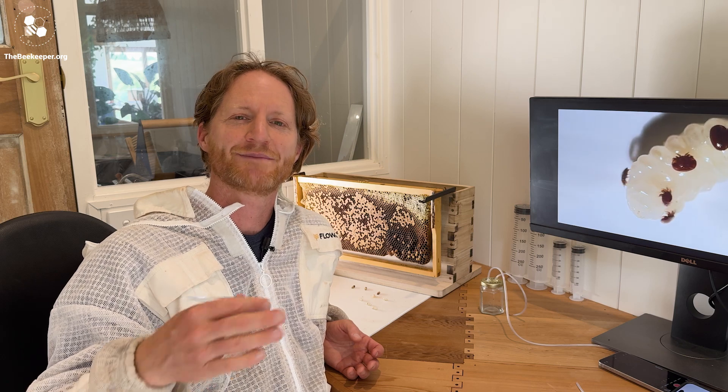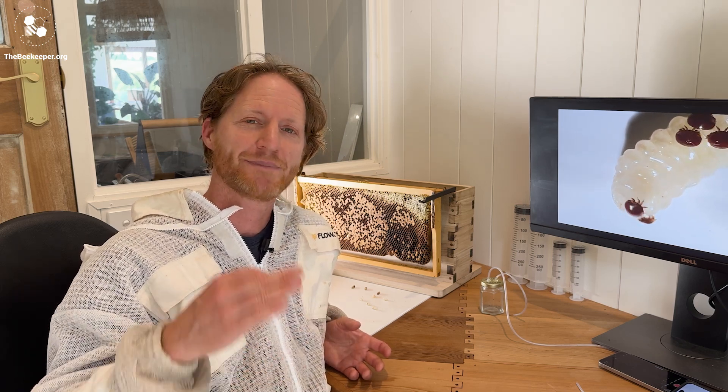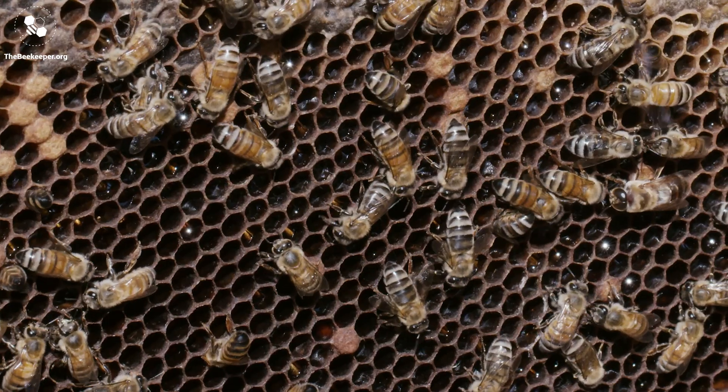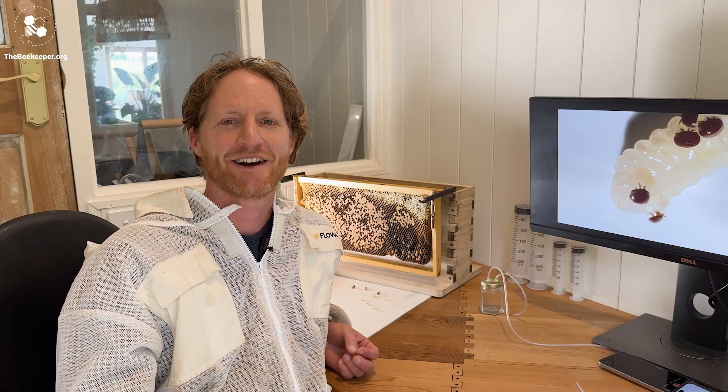To many people, Varroa mites can be a daunting thing to come to grips with, but beekeepers all around the world have been managing Varroa successfully for decades. And with a bit of learning and extra care, your bees should do fine. Have a look at our other videos to learn about easy management techniques you can use to keep your bees thriving.